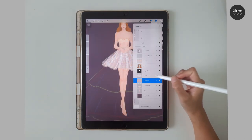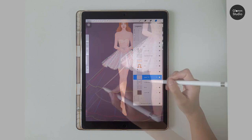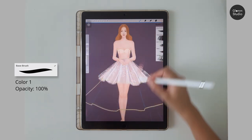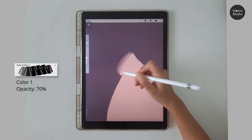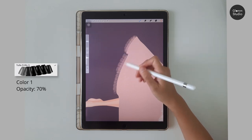Now let's group these layers together. For the next piece of the skirt, simply repeat the same process. Make sure you draw it under the top piece. You can adjust the brush size to fit the skirt so it is easier to draw.